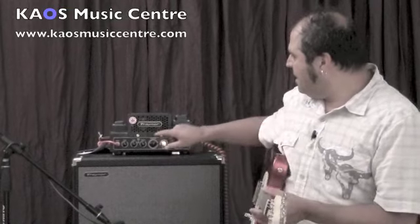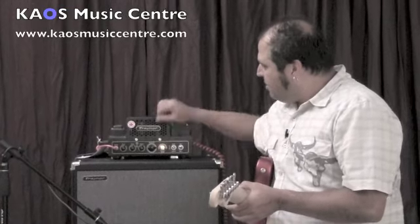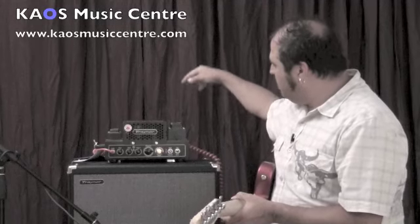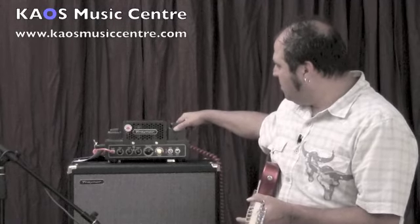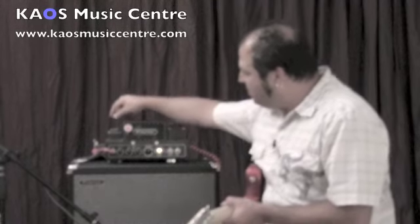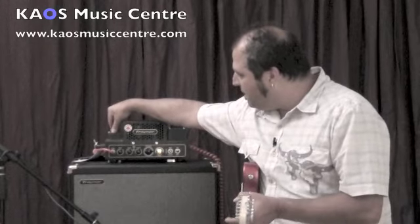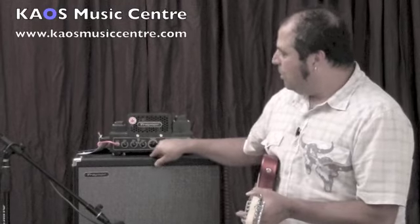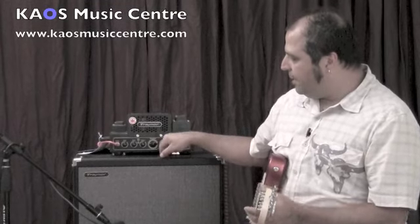It's got these screws here on the front which you can unscrew to change the tubes. You've got your power transformer coming in on this side right here, and your output transformer on this side right here, running into a Traynor 112 cabinet loaded with a Celestion Greenback speaker.